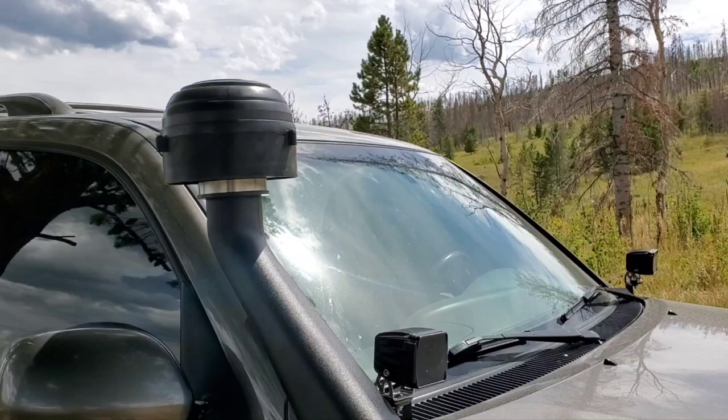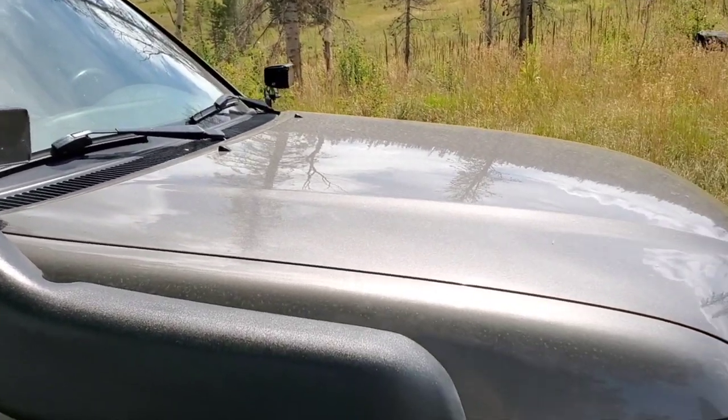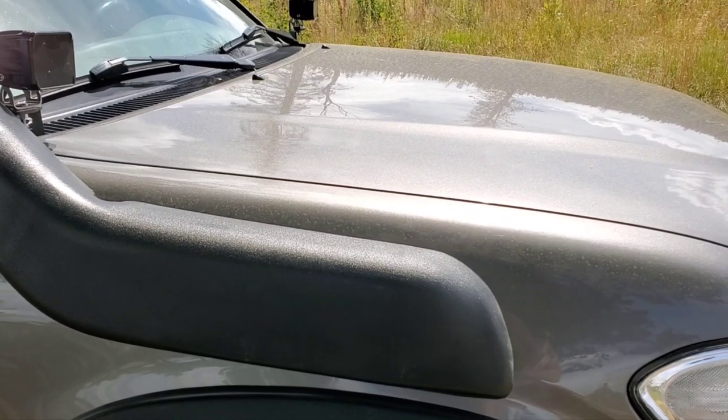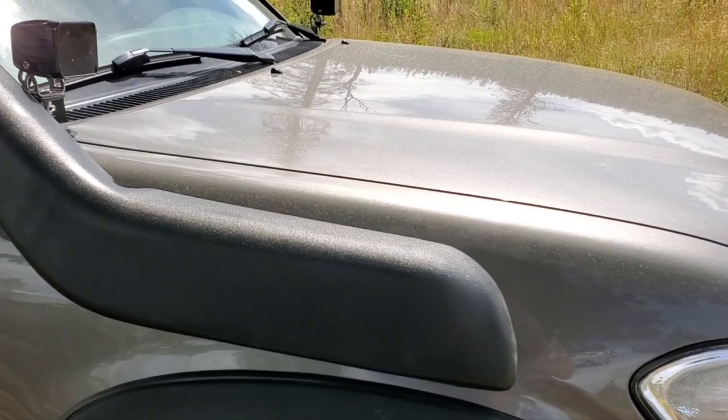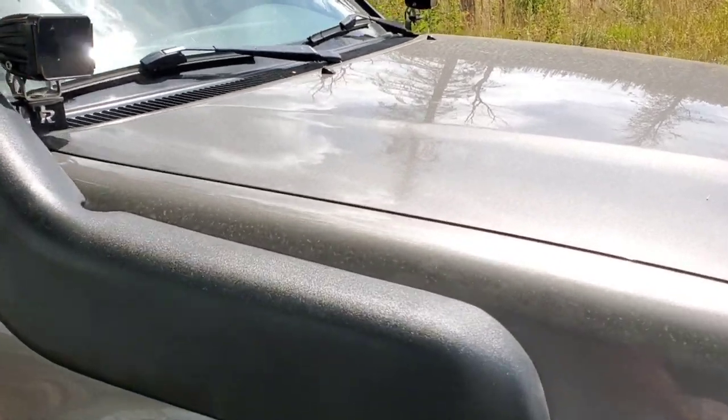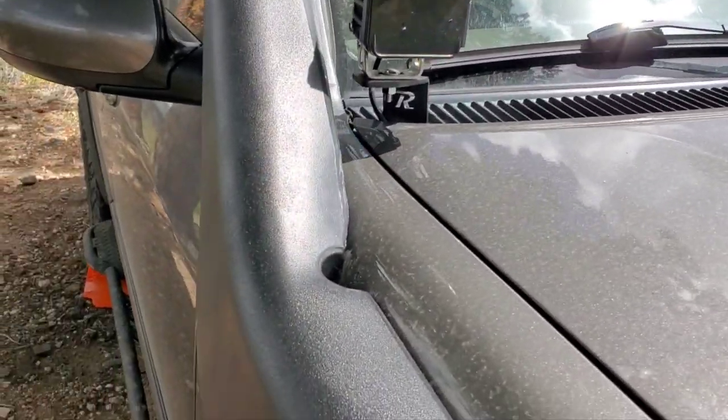The install wasn't all that bad. There are some videos out there — Josh at First Gen Off-Road has the best; everything he does is just super high quality. Installing it isn't that terrible, but there are a couple of things that everybody will talk about.